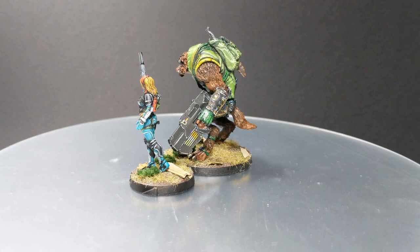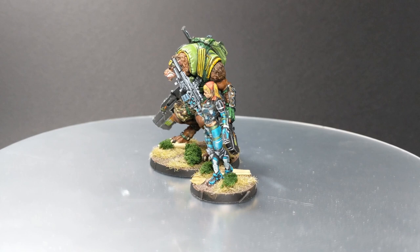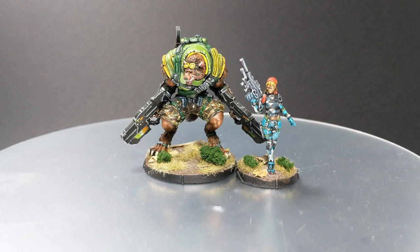My camera broke down somewhere in the mid part of this video and blew up the colors. This is the last video done with that camera, so I had to purchase a new one.